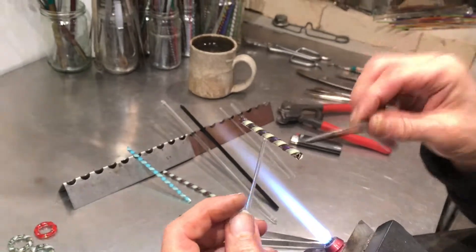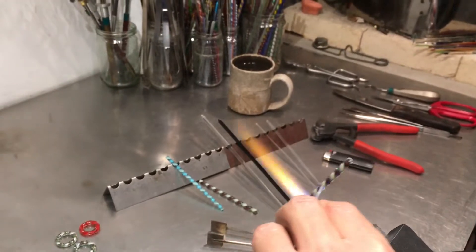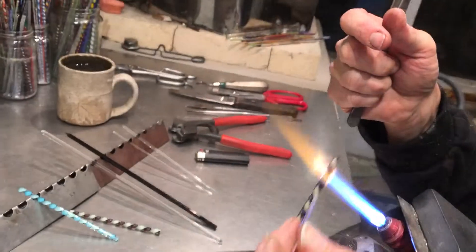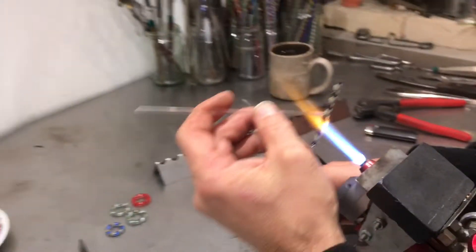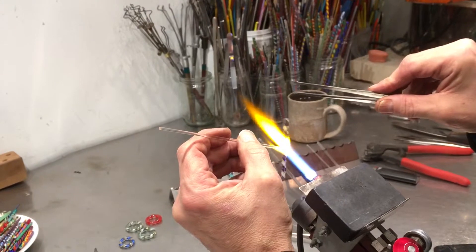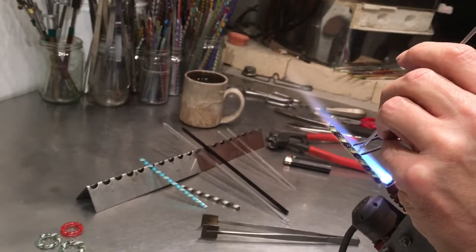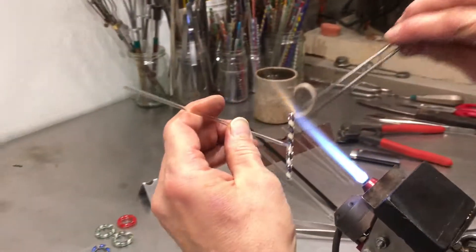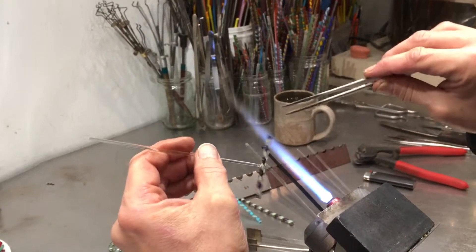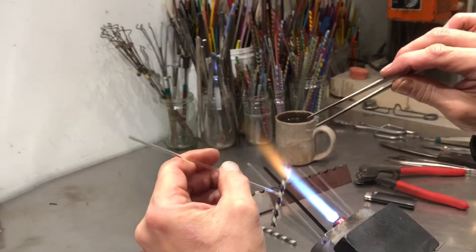So now I've made the letter T. I'm going to continue to paint the flame onto the twisty rod. The thing is if I heat up this punty rod the whole thing flops around on me, so I don't want to heat up right where I'm connected, but I still want to paint the flame up and down this rod and flip it over to get the other side without actually heating up that spot.